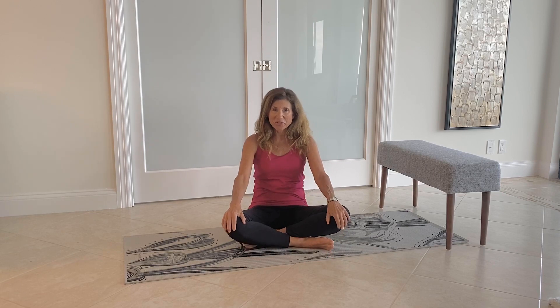Hi, I'm Carol Michaels. I'm the creator of the Recovery Fitness Cancer Exercise Program.